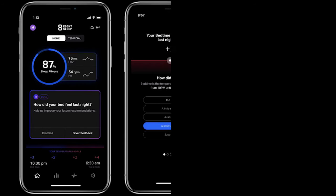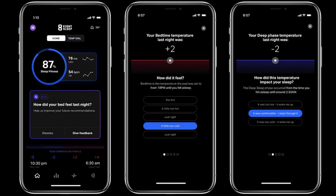Sorry Google Home. Eight Sleep just rolled out their new SmartTemp Autopilot feature, and what this means is that your pod can now auto-adjust itself throughout the night based on a variety of different factors, internal and external. And in this video, I'm going to cover what those factors are and how this thing works.